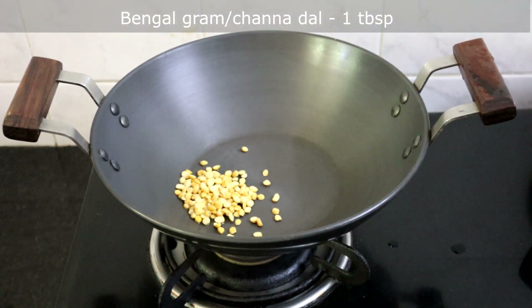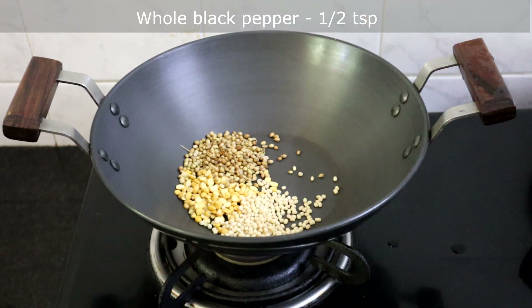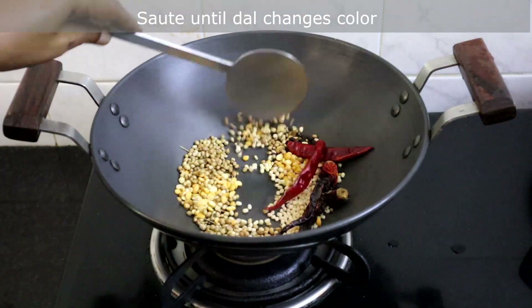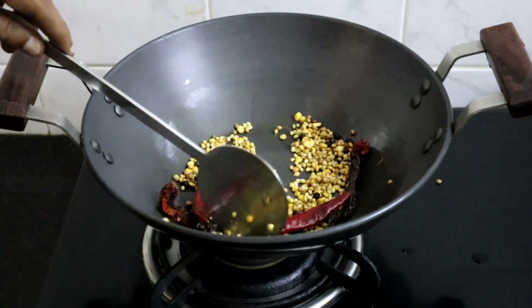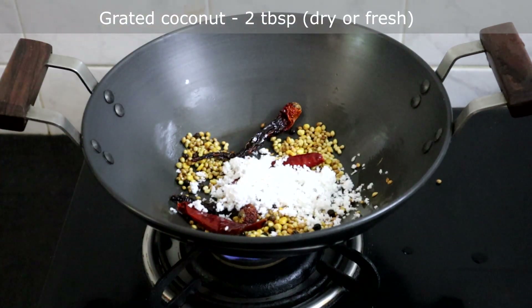Add 1 tablespoon of Bengal gram dal or channa dal, 1 tablespoon of coriander seeds, 2 teaspoons of urad dal, 1 and a half teaspoons of whole black pepper, and 4 red chillies — add more if you want. Sauté this until the dal changes color. Now I am adding 2 tablespoons of grated coconut; you can add fresh or dry coconut.